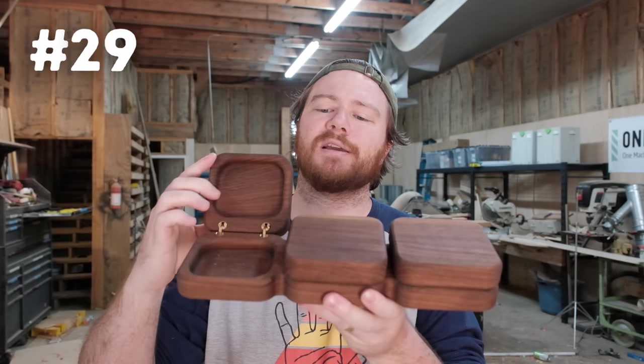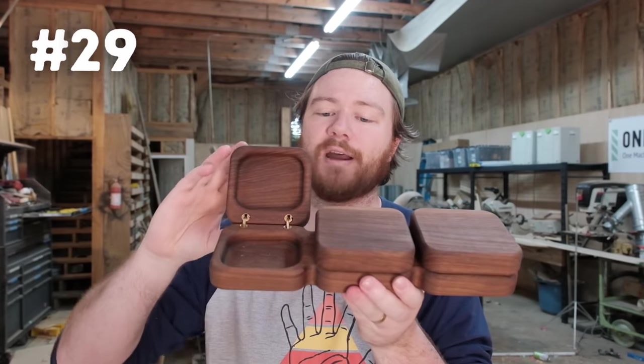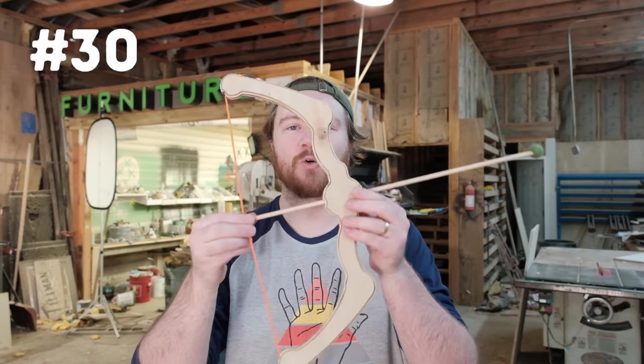Number twenty-nine is this box — I've been calling it the triple box because it has three different compartments. It uses brass barrel hinges just like our ring box. This is one of the projects I'm going to be taking to my fall market, where I'll be making an entire video about the types of things I brought and whether I made any money.